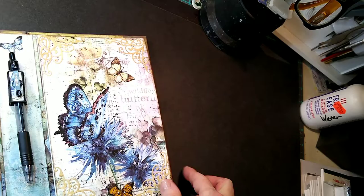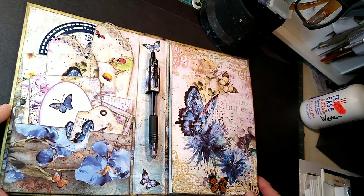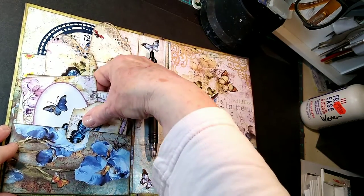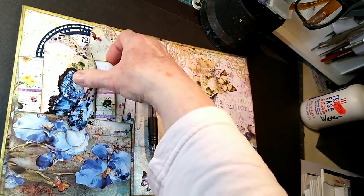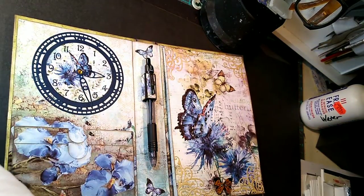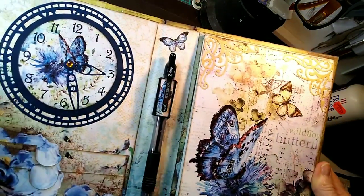So we open it up. They're all the same on the inside except for just different designs. This one I've done different types of pockets with. Let me take everything out here and then we'll look at everything. So what I've done is put this piece right here with the butterfly and the hand clocks — I liked that.